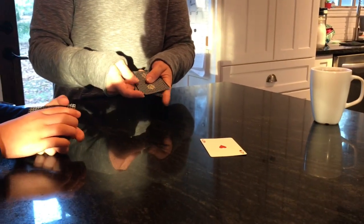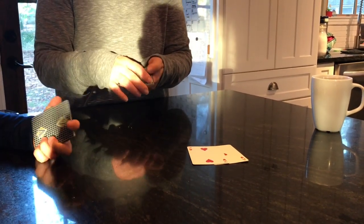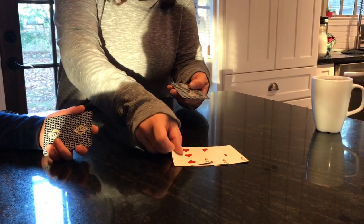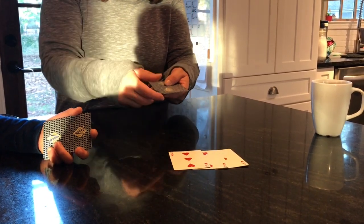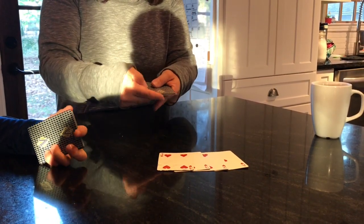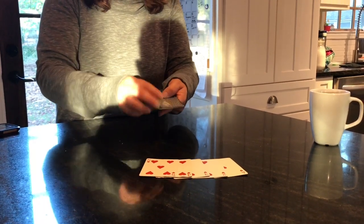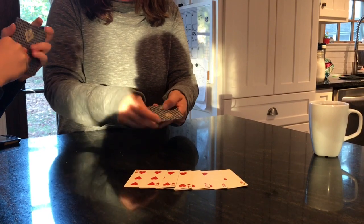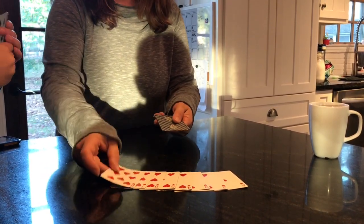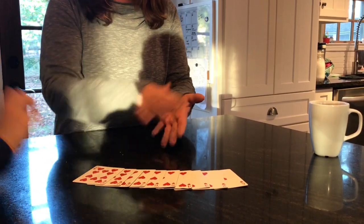Then take the next card and flip it up, then put one under, flip it up. Notice: I have ace, 2, 3 — flip it under — 4, flip it under, 5 go under, 6 under, 7 under, 8, 9, and 10.